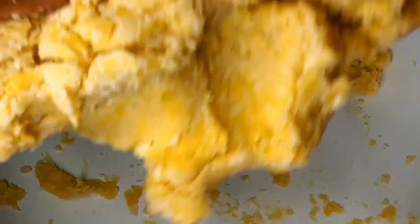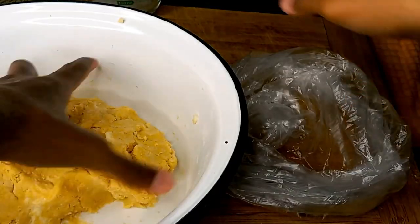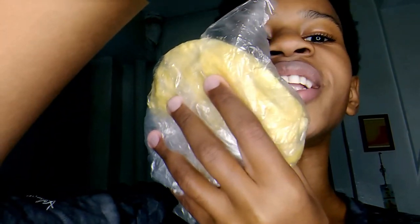A nice dough has formed — it's not too sticky, it's crumbly almost, like a little bit moist. Now get one of those bags the grocery store gives you and place your dough inside it. Wrap it up nicely and take it to the fridge. We're gonna leave the dough in the fridge for 30 minutes for it to harden up. The pie crust is now done.